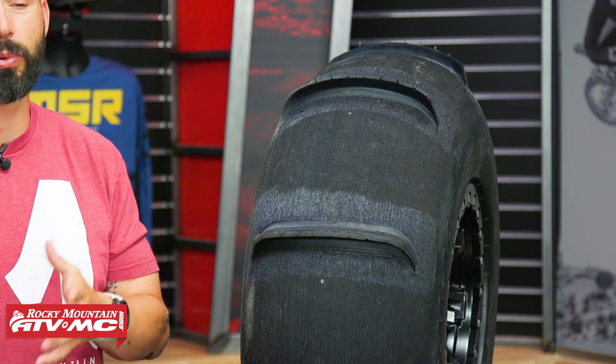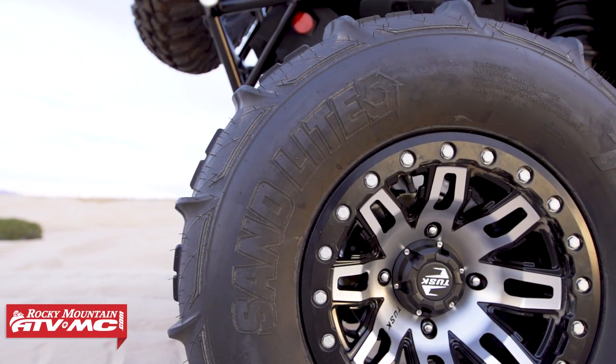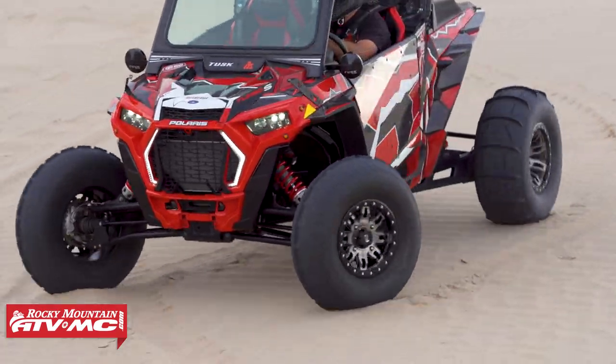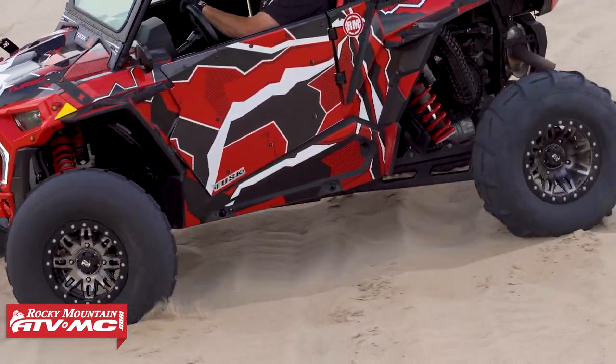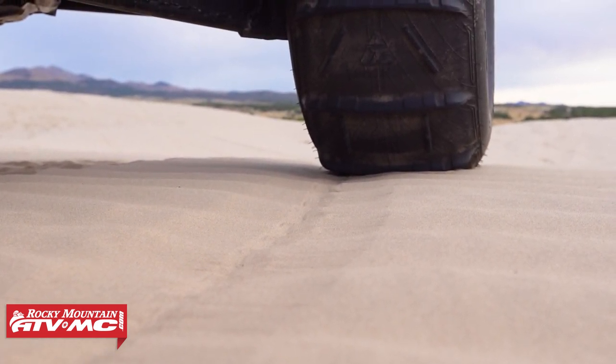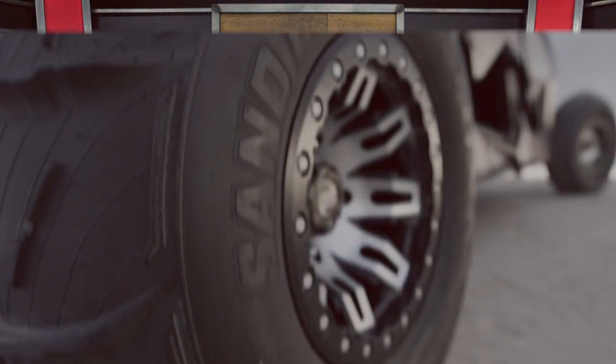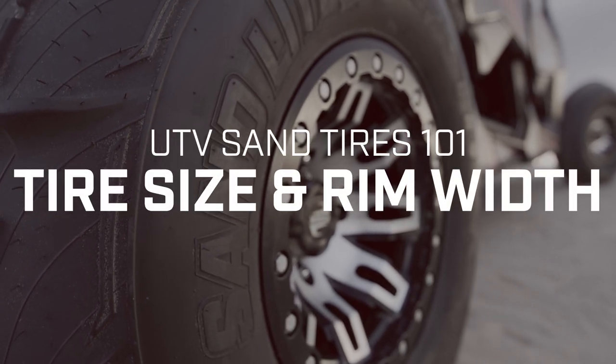Most all-terrain tires are between 8 and 10 ply rated. With sand tires, for example this Tusk Sand Light tire here, this is a two-ply rated tire, which means a lot less rubber, and that lower ply rating really helps reduce the overall weight. Another big factor is the overall width — most all-terrain tires are between 10 and 11 inches wide, while sand tires are anywhere from 12 to 15 inches wide. You get a wider footprint, so when you combine that lighter weight construction with that wider footprint, you maximize your flotation.